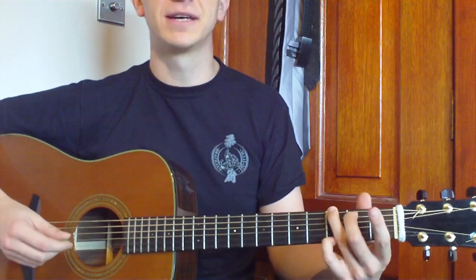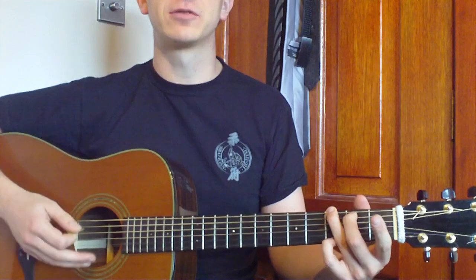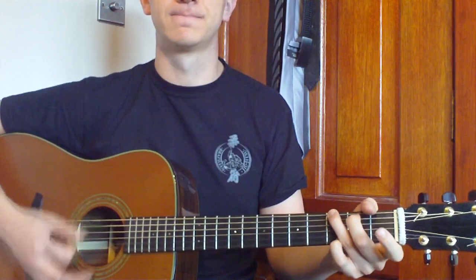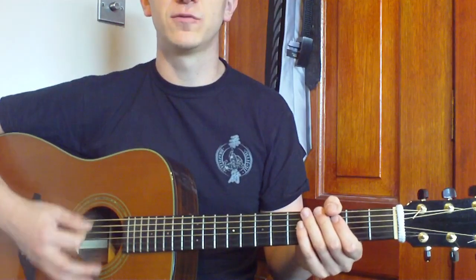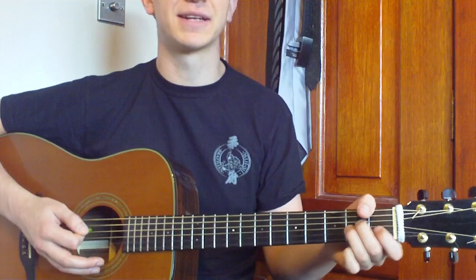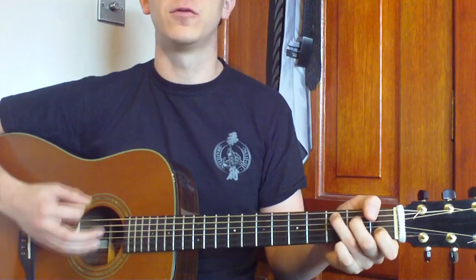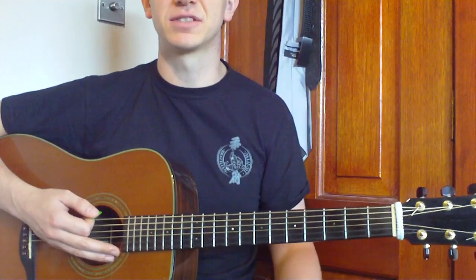Now, depending on how you want to strum this — there's obviously mainly a picking pattern in this — but if you wanted to strum it through, you could just do four down strums with an up. So that would be one, two, three, four, and — or down, down, down, down, up. It's a good little start to practice. So that would be four played on the A minor, four on the F, four on the C, four on the G. And that would give us the sound of the song.